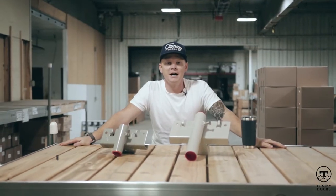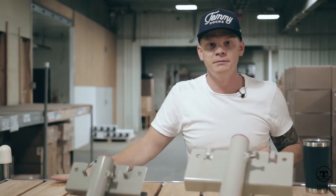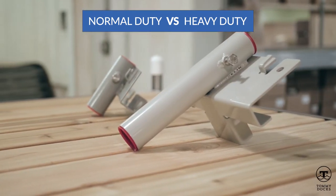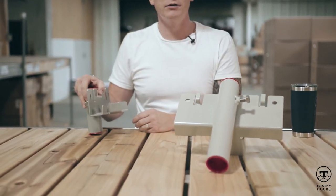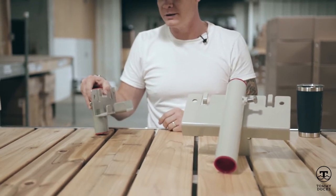Hey gang, this is Owen from TommyDocs, going through our frequently asked questions to help clear up any confusion. Today we've got our normal duty and heavy duty B bracket, also known as our straight bracket. It's designed for bridging section to section, whether you're doing a platform, a walkway out to a platform, or a T-shape.